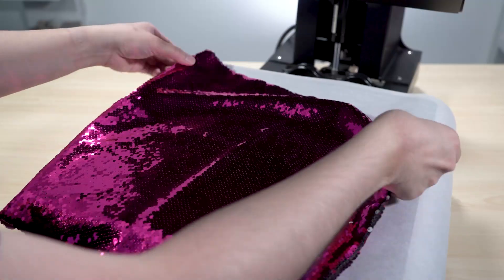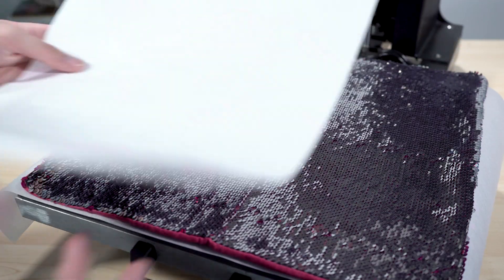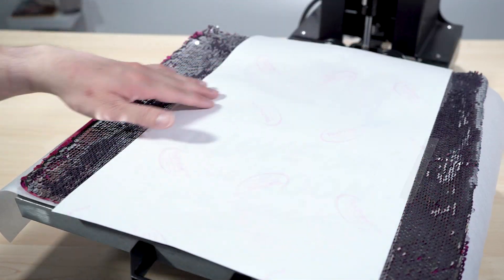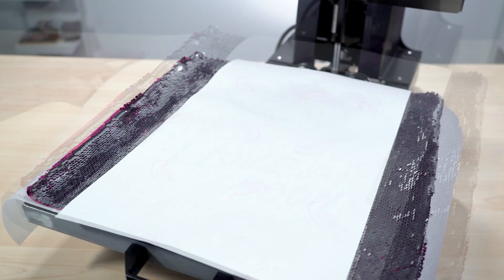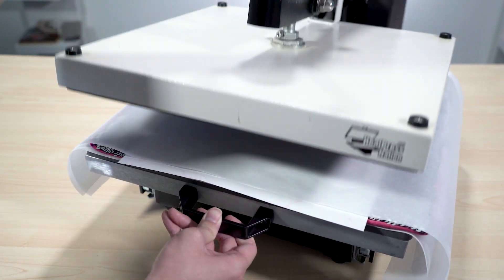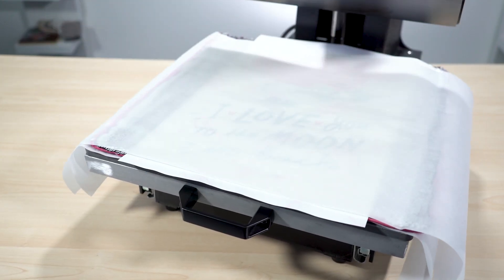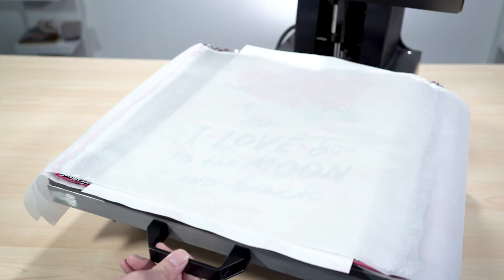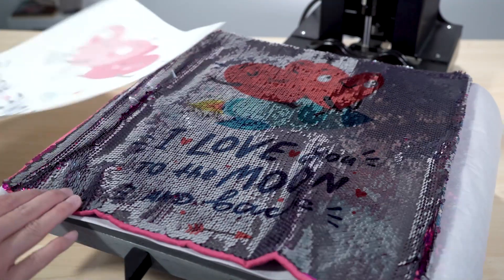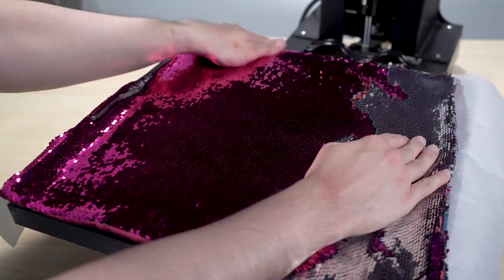We'll start off with our sequin pillowcase. With the machine at temperature, cover the lower platen with a sheet of parchment paper, then place the sequin pillowcase on top. Flip the sequins to their white or silver side and place your transfer with the printed side facing toward the case. To keep the transfer in place, attach it to the case using heat tape. With the transfer attached, cover it with parchment paper, then press the pillowcase. After 60 seconds, open your machine and allow the transfer to cool down for a moment. Quickly peel off the parchment paper and transfer, and your sequin pillow has now been sublimated. You can always flip the sequins back down and reveal the image as a surprise for later.